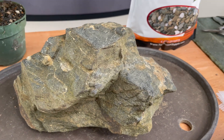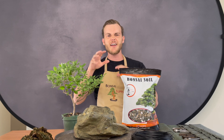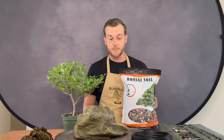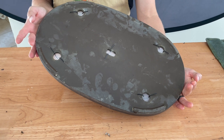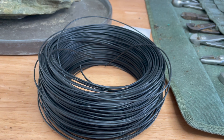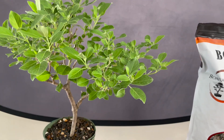Make sure that when you choose a rock, you choose one that has character. Don't just choose a boring round smooth rock — choose one that has sharp edges and is uneven, because that creates character. Next up you're gonna need a pot, some screen to cover the drainage holes at the bottom of the pot, and some aluminum wire.